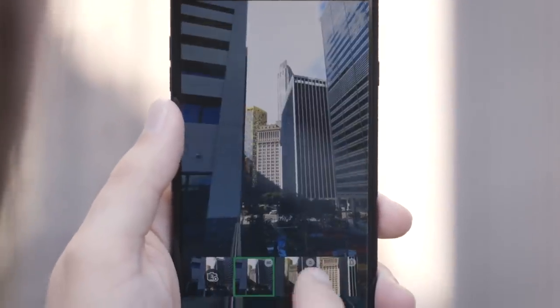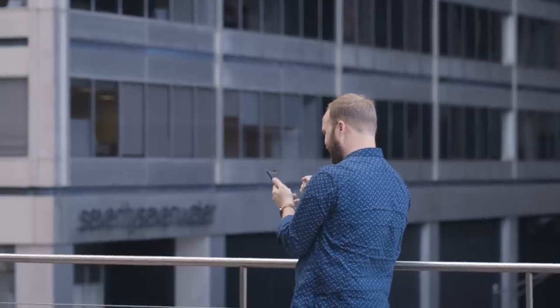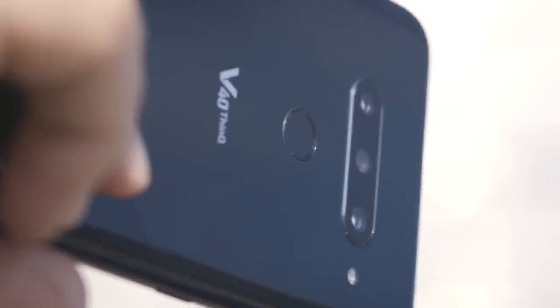It lets you change your composition and feel the view really quickly and without having to put on any attachment lenses. This is just something you can't do with other phones right now, and it separates the V40 from the many other options that have multiple cameras on the back. To be clear, the V40 doesn't just have three lenses — it has three different cameras on the back, and they have different specs across them.